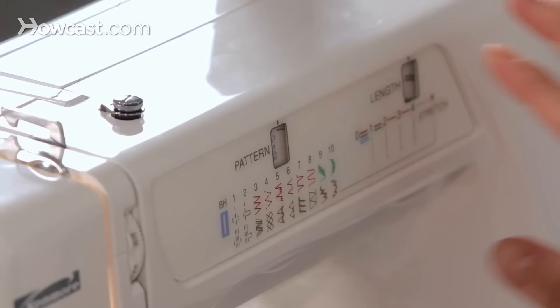Hi, I'm Jennifer from Workroom Social. Let's talk about sewing zigzag stitches.